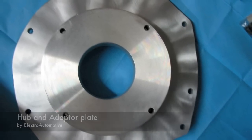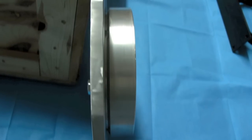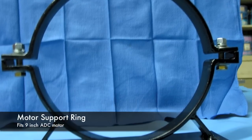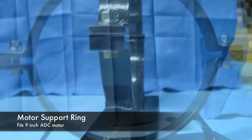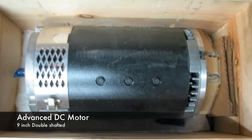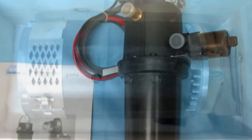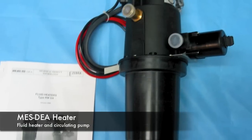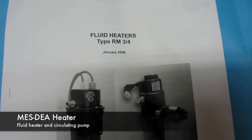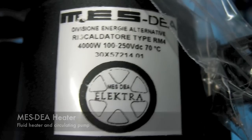This is the adapter plate, and you'll see a side view of the adapter plate here. Before that, you saw a picture of the hub. This is the O-ring support that goes around the 9-inch Advanced DC motor. The next picture is of the double-shafted 9-inch Advanced DC motor. Then we see the MES-DEA fluid heater that I used to provide heat for the cab — it actually does a pretty good job.